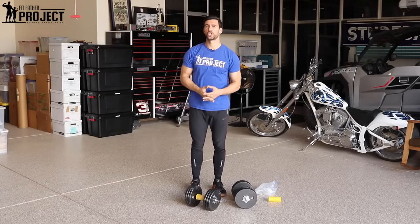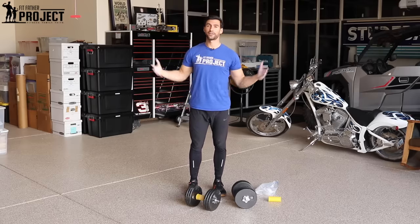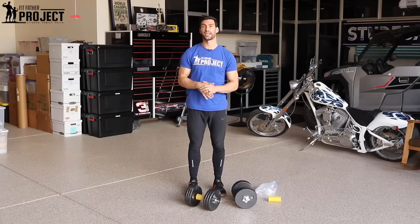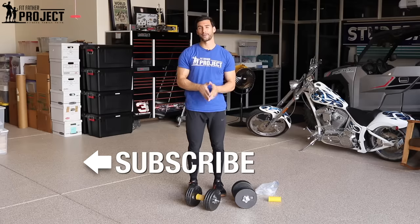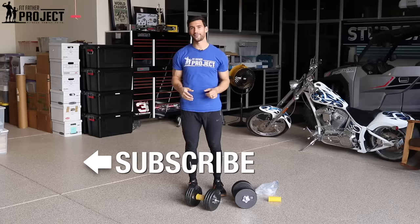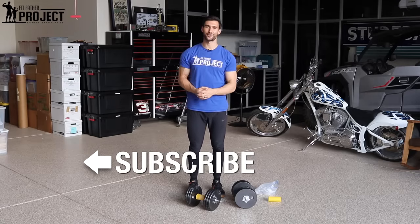Hope you found this video valuable. If you enjoyed this exercise tutorial and you want more great workouts to help improve your muscle mass, your grip strength, and your fat burning, then you definitely wanna subscribe to our Fit Father Project YouTube channel. We publish hundreds of videos to the channel every year — already have hundreds of videos on muscle building, fat loss, supplementation, mindset, everything you need to know. Subscribe, hit that notification bell, check out related videos, and I'm excited to help you reach your fitness and strength goals. Thanks for stopping by my friend — I'll talk to you very soon.